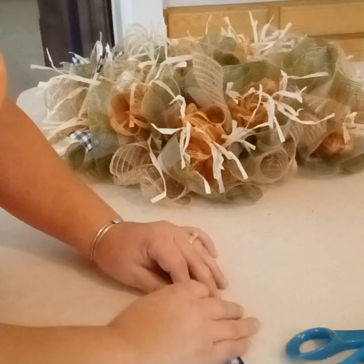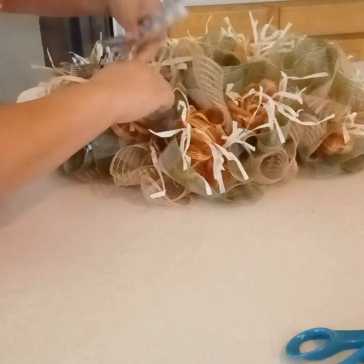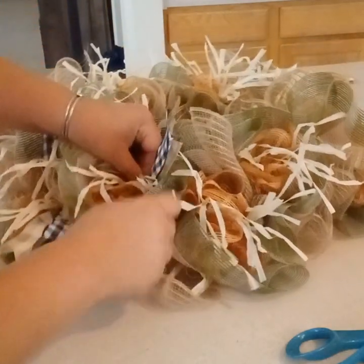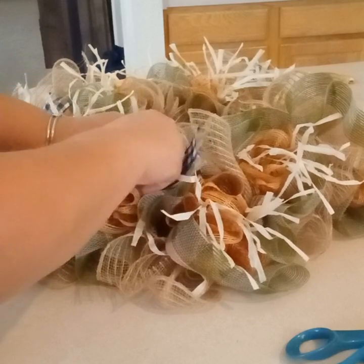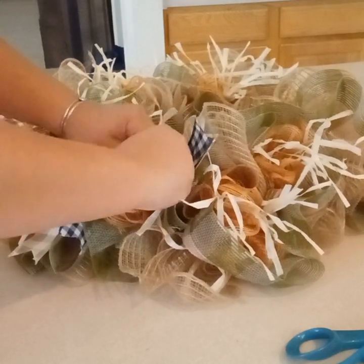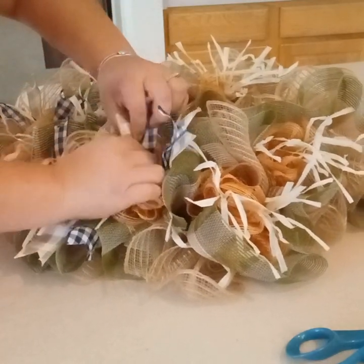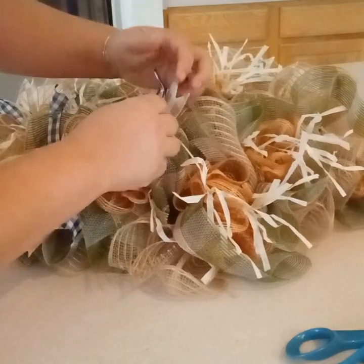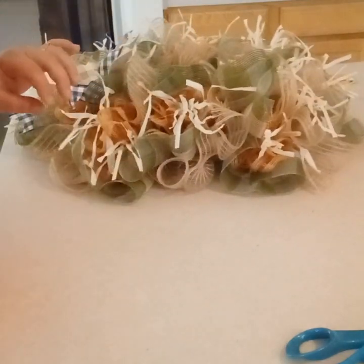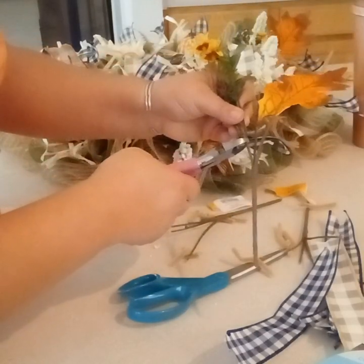Here is where the footage got cut off of me cutting my ribbon. This is one-inch ribbon, one roll. The blue one came from Hobby Lobby just recently, and that tan and cream colored ribbon came from Walmart a year or two ago — it was in the Easter section. I just cut strips of 10 inches, dovetailed them, and stuck them here and there all over my wreath. Wherever you see you want ribbon, wherever you see fit, that's where you add it.